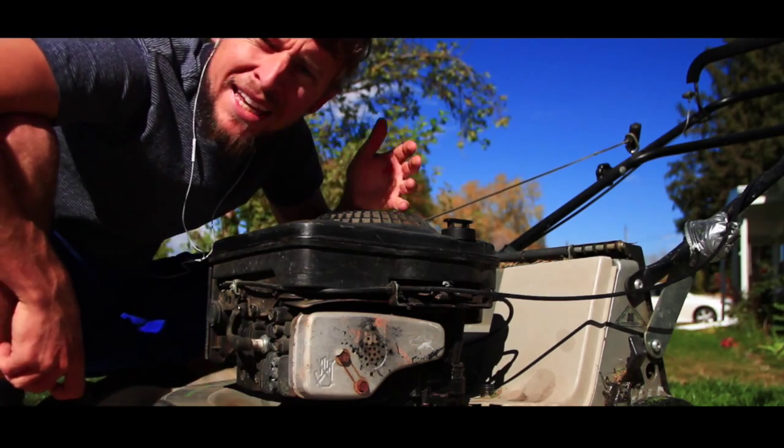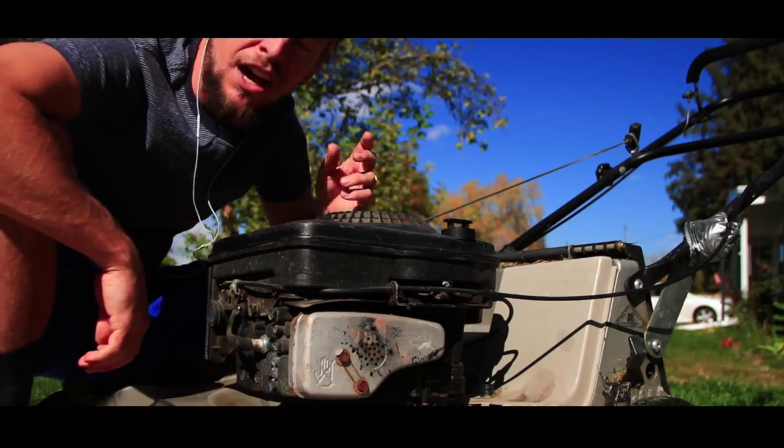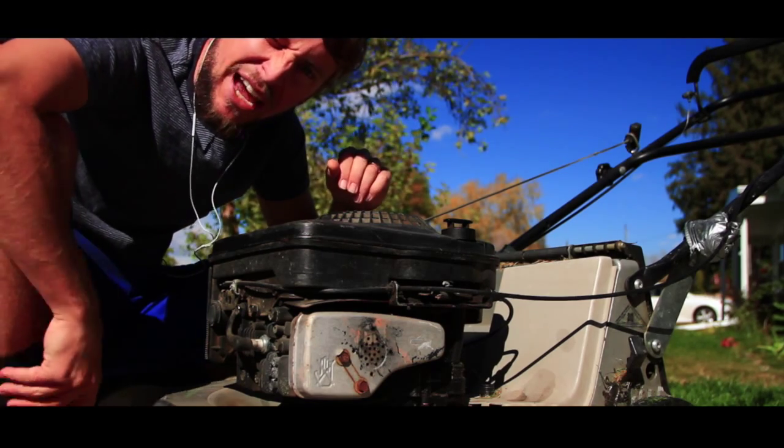So I always try and mow on the weekends, but a lot of times I'm working, filming, doing stuff. This past weekend I was filming a wedding, and was just unable to mow the yard. So here we go, a little mowing action. Let's do it.